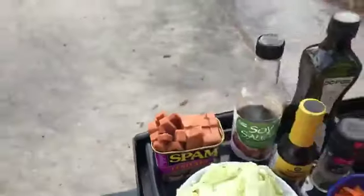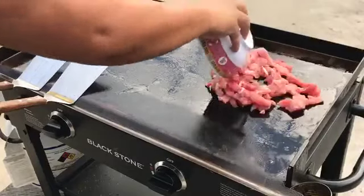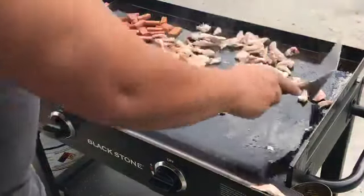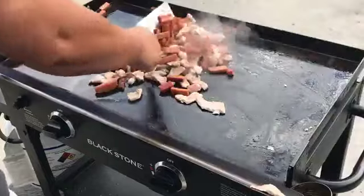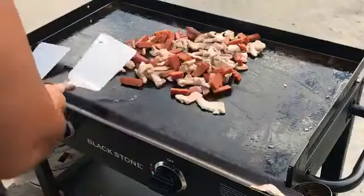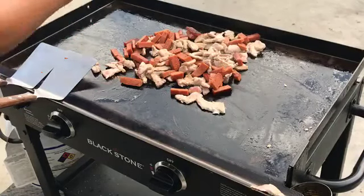Let's get started. We're going to cut everything on high, starting with our pork strips, then our spam — this is teriyaki spam.